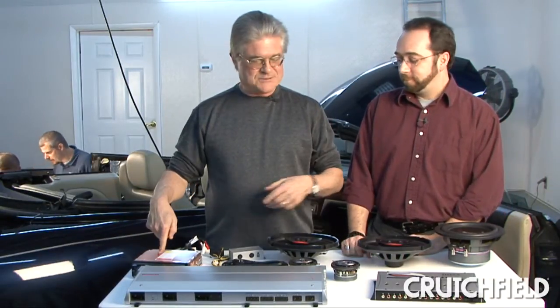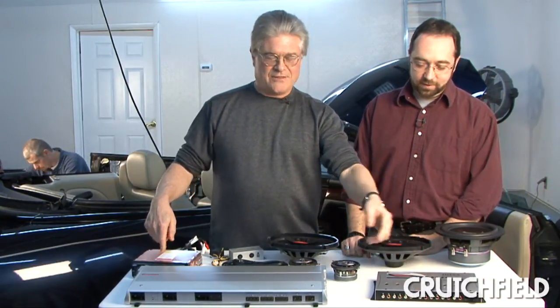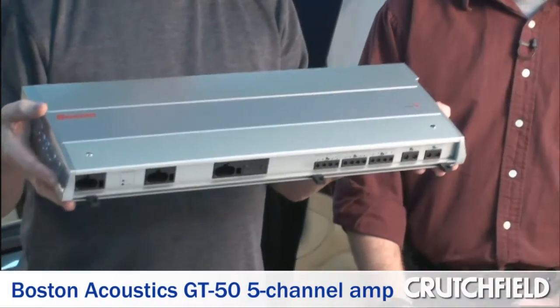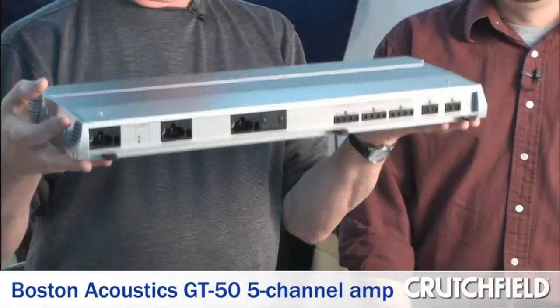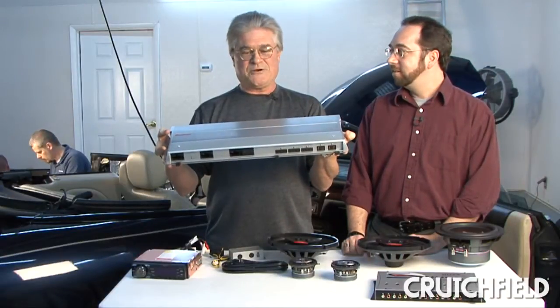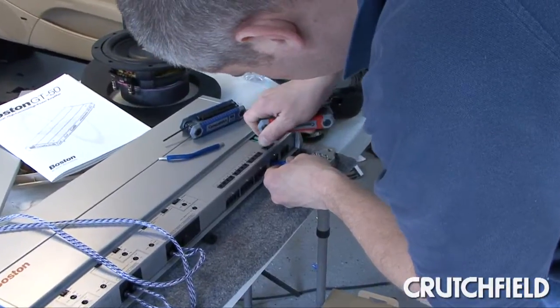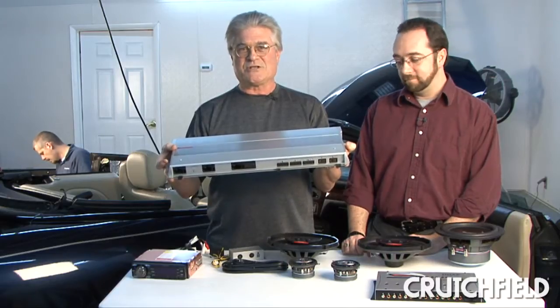So out of the Eclipse into the Audio Control, then from the Audio Control to this Boston Acoustics GT50, which is a 5-channel amp — 4x50 running the front speakers, and then a 400-watt mono subsection that's going to run the two 8-inch subs.